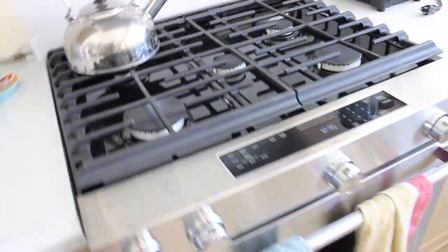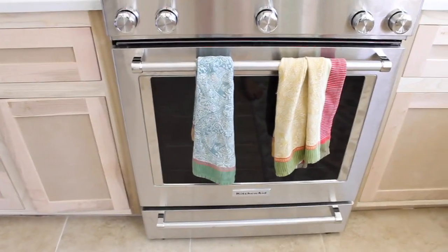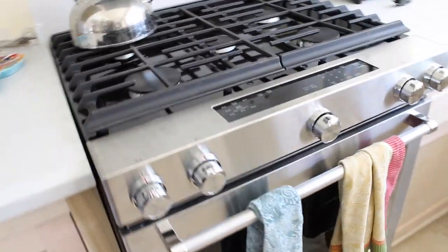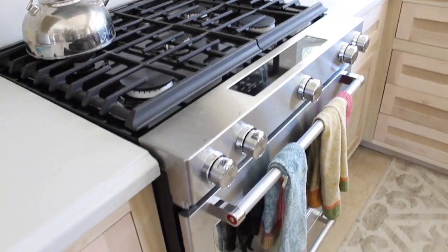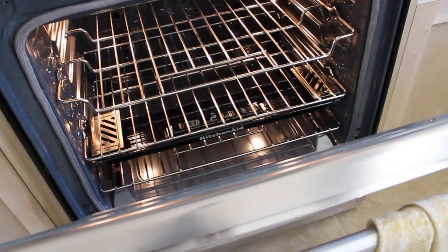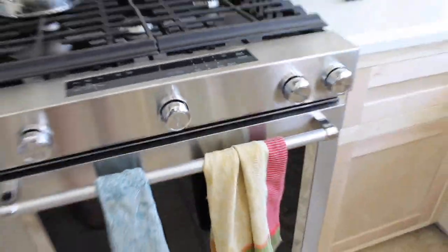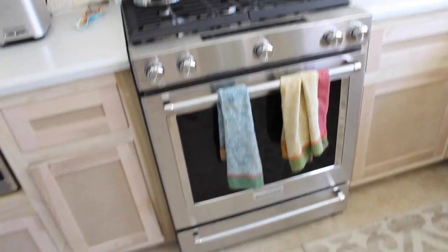Our stove, we got from Sears. We wanted this one from KitchenAid, and Sears just delivered it the quickest, so that's where we got it from. I just really love it. We haven't used the inside yet, but I really like it — it's cleaner looking, more stainless steel than black.